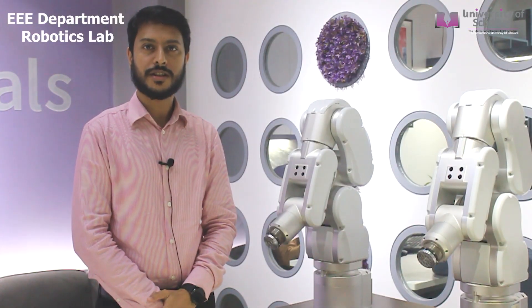Hope you got a glimpse of the EEE department at International University of Scholars. We also offer drone projects, therefore I invite all future university students to visit us at the International University of Scholars campus and experience a day with our multiple projects so that you can explore your interests in different fields. Thank you so much for listening to me.